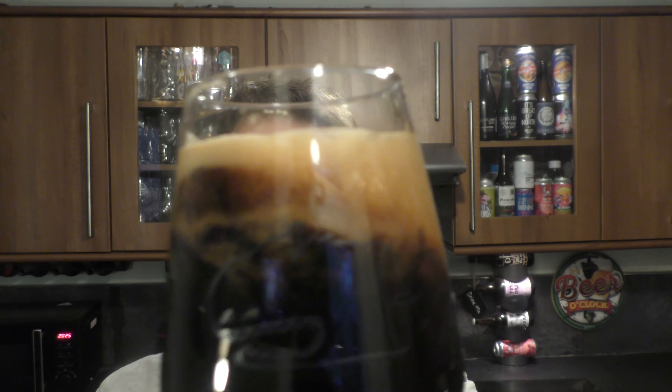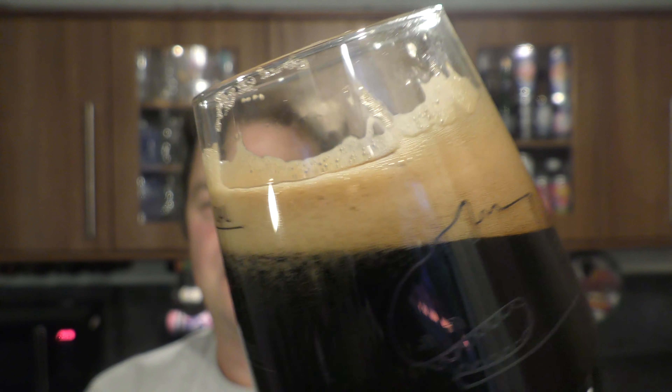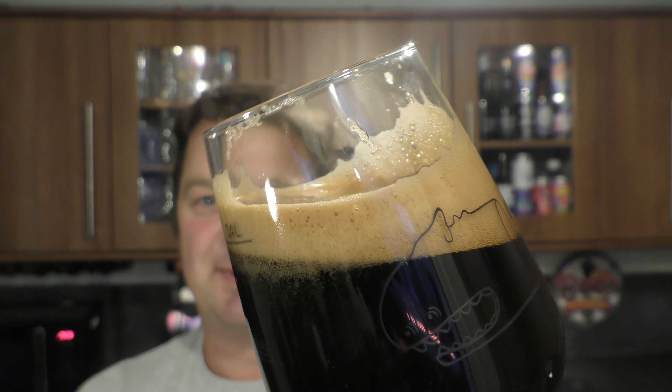These things happen. Have a look at the beer as I rock it round in the glass — that looks really good. Carbonation chasing the head up the glass. It's a lovely, lovely looking beer. I know what it tastes like. It's a lovely looking beer.